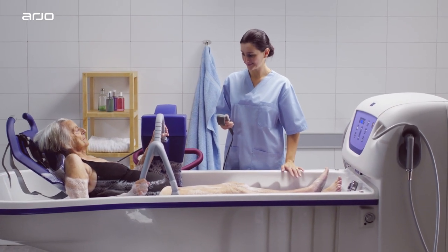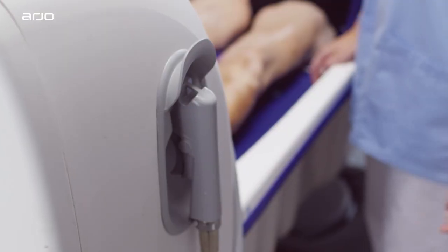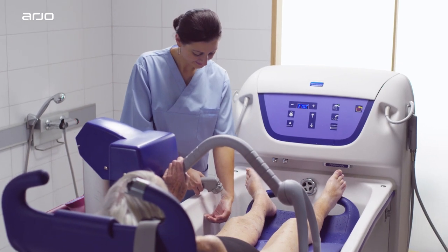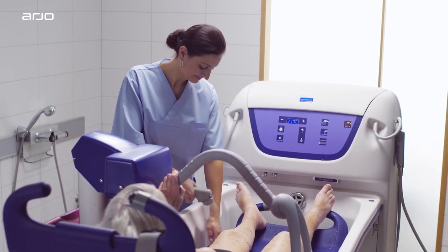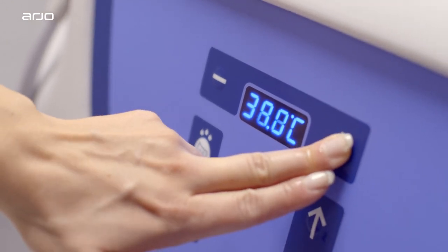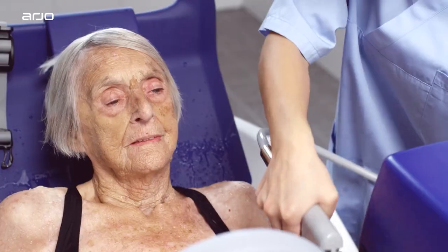Raise the backrest, and if they're able to, let the resident place their hands on the security grip. Before rinsing the resident, press the trigger on the shower handle and direct the water stream away from the resident as you test the temperature with your bare hand. Adjust the temperature as needed. Let the resident feel the water before rinsing.